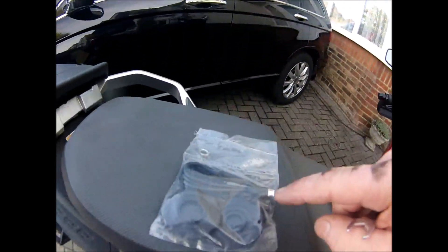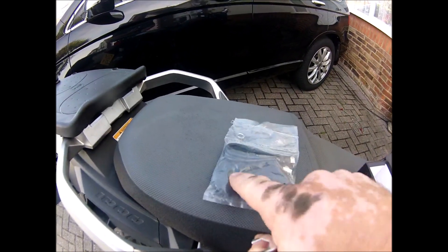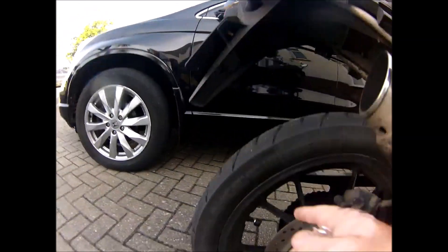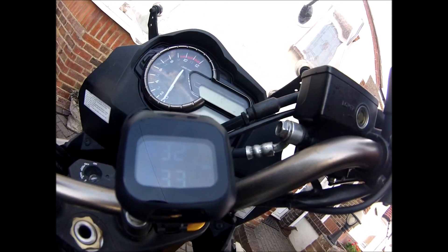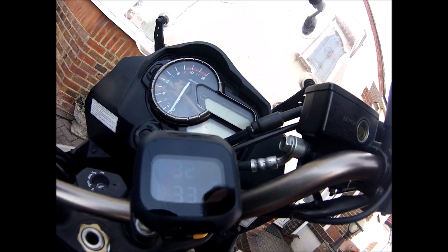You also get in the pack the charge lead, and this is the tool for undoing the sensors to swap the batteries out. So there you go, all on — 32 in the front, 33 in the back, so I need to address that.